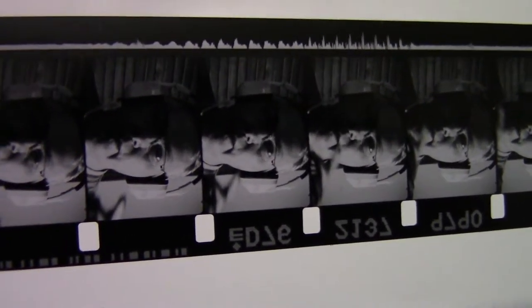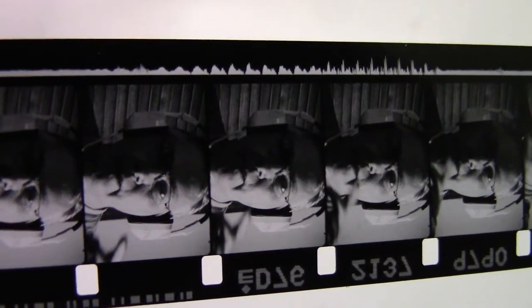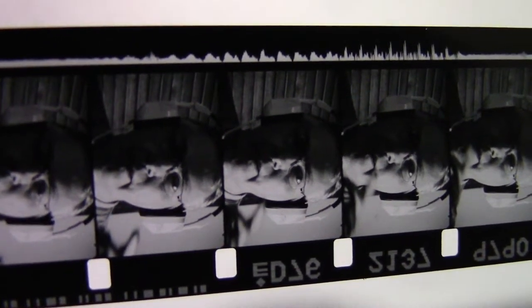This is a picture of me talking, and what I did was I ran this through the printer with a piece of print film on top of it and I copied only the soundtrack. And this is what I got — a nice crisp soundtrack.